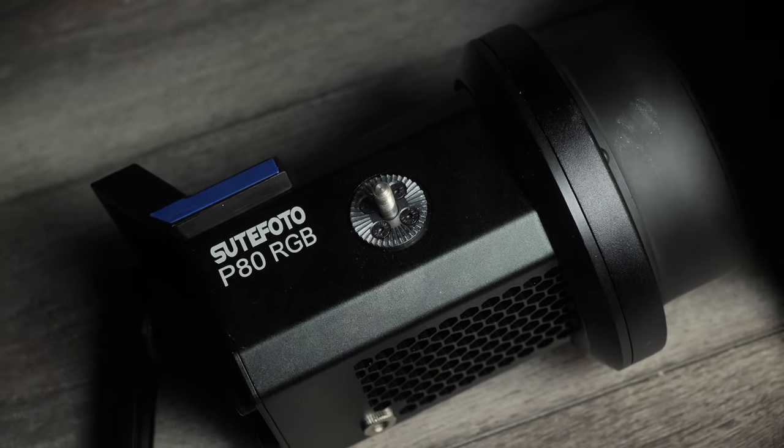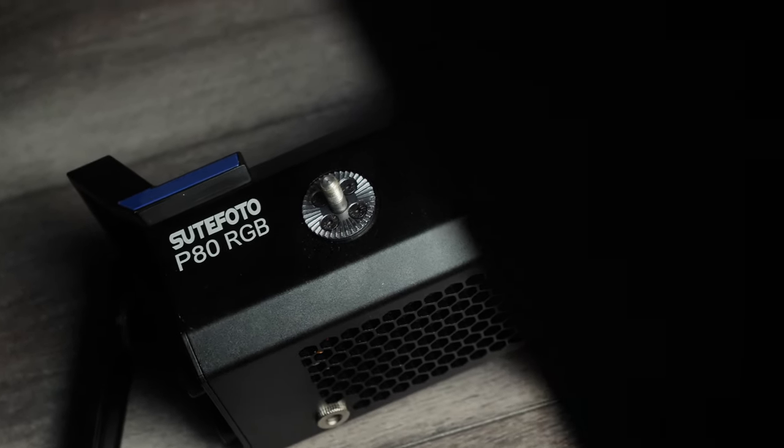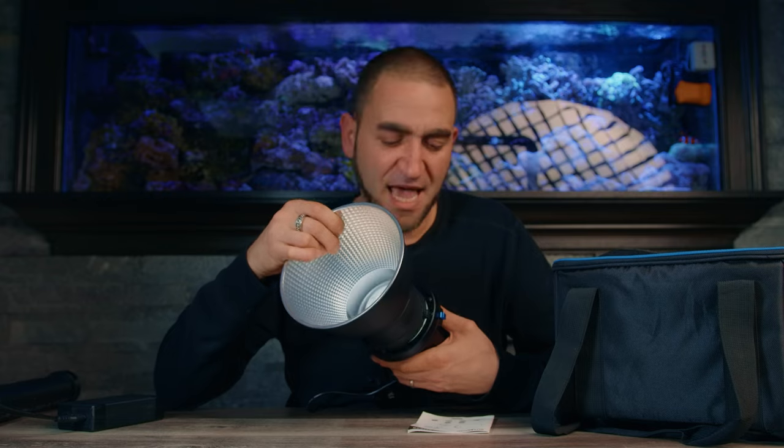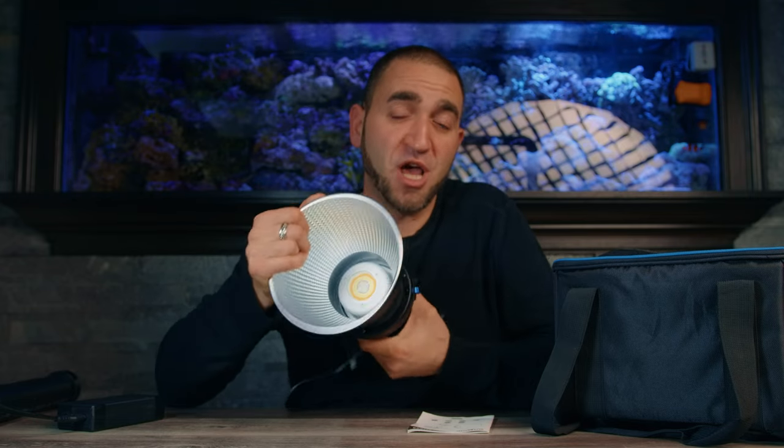This light is actually 80 watts — I guess that's why it's named the P80 RGB. Even at 1% this light is super bright. Mounting the reflector is pretty straightforward: you just line up the Bowens mount reflector, turn it counterclockwise, and it locks in nice and solid with no play. To unlock it, you pull back on the blue unlocking tab and turn the reflector clockwise, and it simply comes out nice and easy.